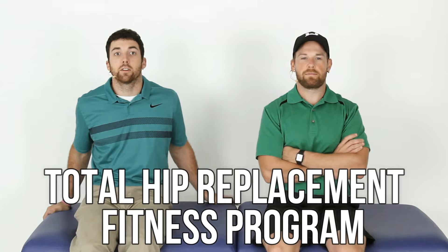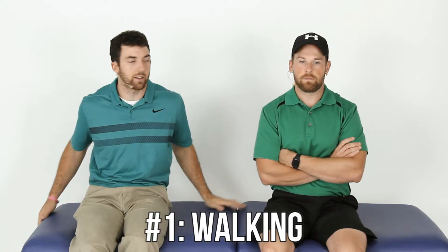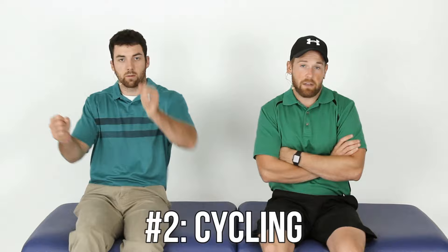Hello everyone. I'm Alex, physical therapist assistant. I'm Mike, physical therapist assistant. This is the Total Hip Replacement Fitness Program — activity do's and don'ts three months plus after surgery. So whether you're three months, six months, or eight months out, this applies to you. We're not going to cover the absolute nevers. Let's start with the do's. Number one: please keep walking. That's a given. Keep active and do whatever distances you're comfortable with.